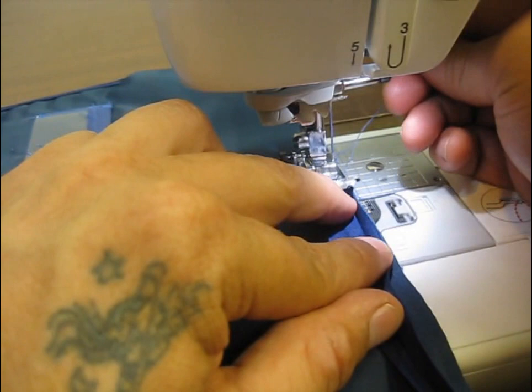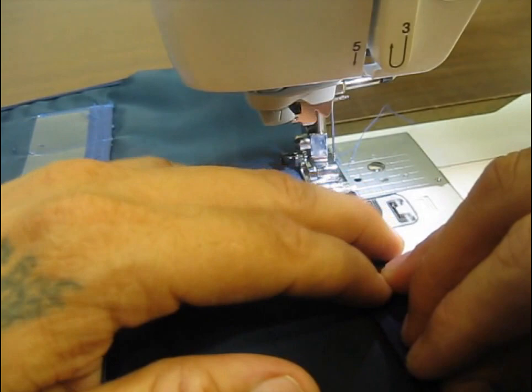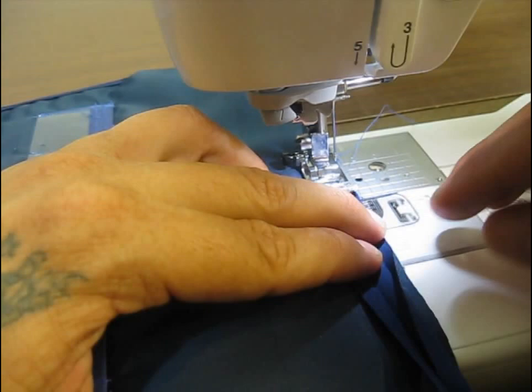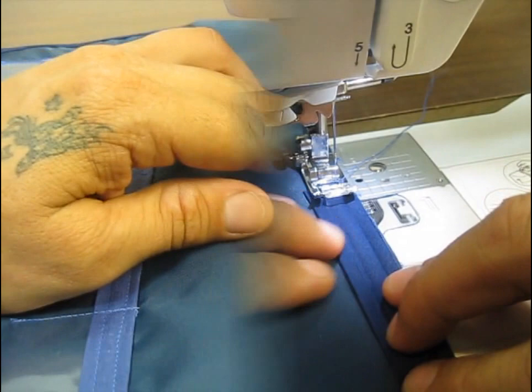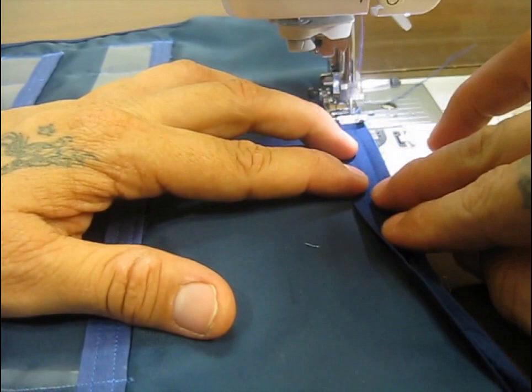I've flattened out the bias tape like I just showed and I'm going to set it in place with the presser foot, lining it up along the edge of our material. This is the short edge of the bias tape unfolded and we're going to sew right between that short edge's fold and the edge of our fabric — the stitch should be between that fold and the fabric edge, as close to that short leg's fold as possible.